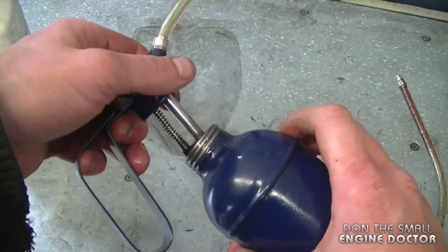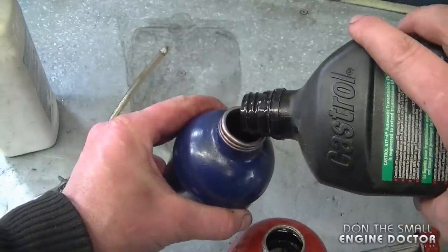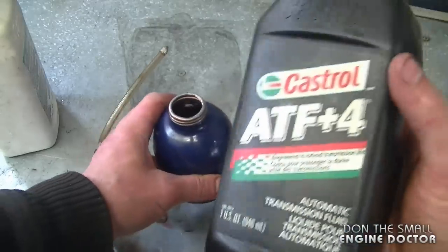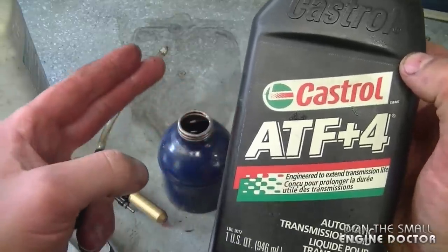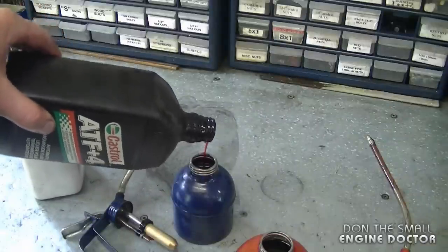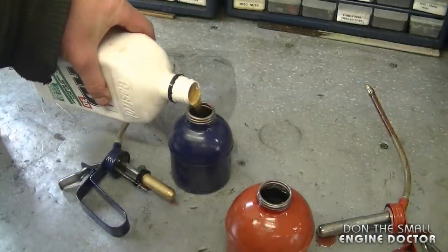Half transmission oil and half engine oil — I'll use my HD30 or SAE30 oil for this. I like to keep two cans of this oil in the shop, it's just more easily accessible. You're going to notice that the transmission fluid smells a bit stronger than the engine oil. The reason why I like using transmission oil in my cans is because the transmission fluid sticks to parts much better than engine oil.